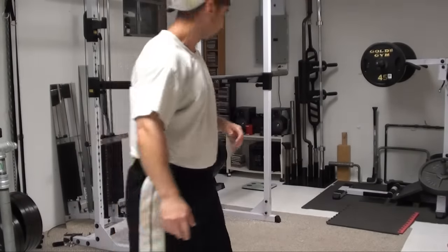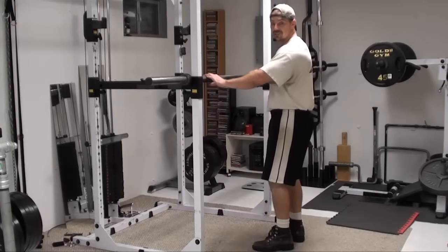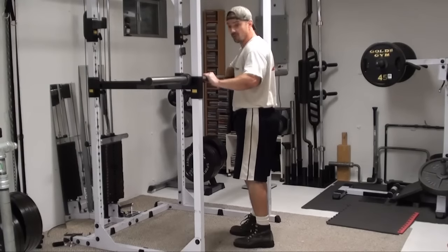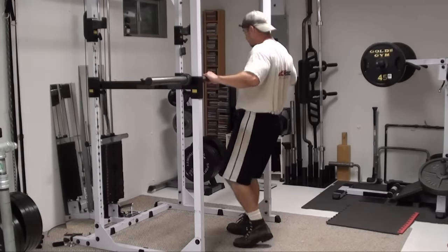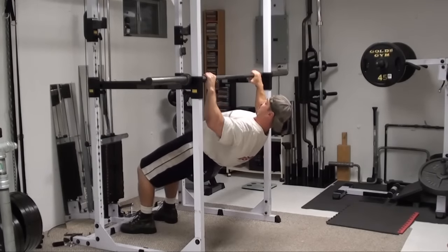Here's what it looks like. Index fingers on the smooth rings of the Olympic bar. The bar is about lower chest height right here. Set your feet forward, elbows 90 degrees, and then...